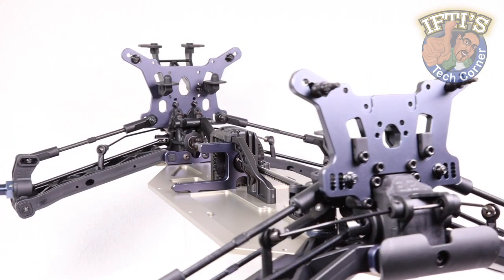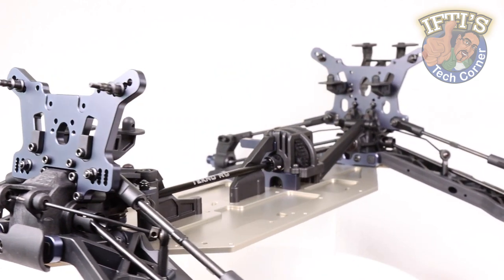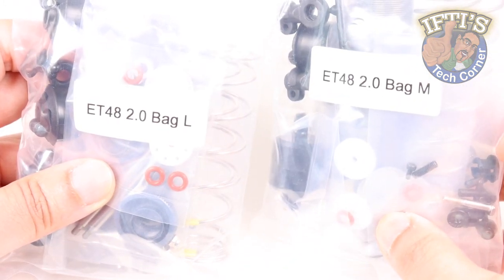With our Tecno ET48 2.0 Truggy now taking shape, it's time to finish up on the chassis with its various mounting brackets for electronics, although before we do that we need to get through our next two kit bags, L and M, front and rear shock assembly.